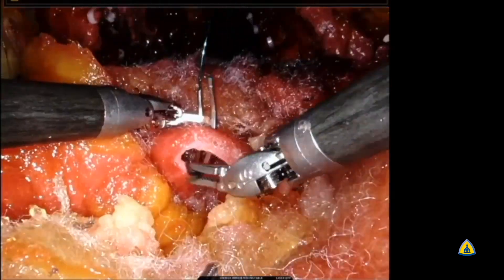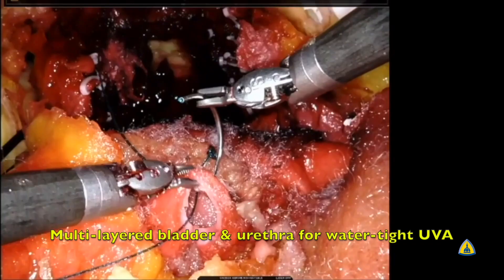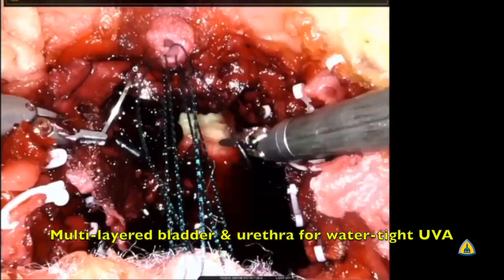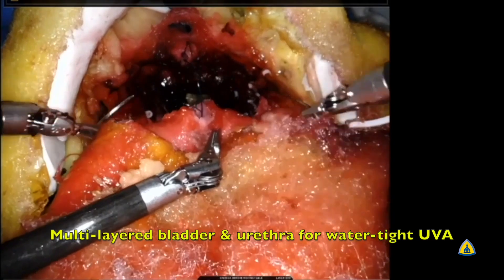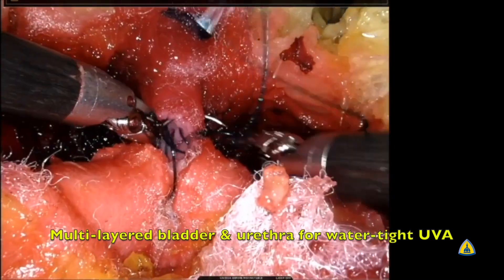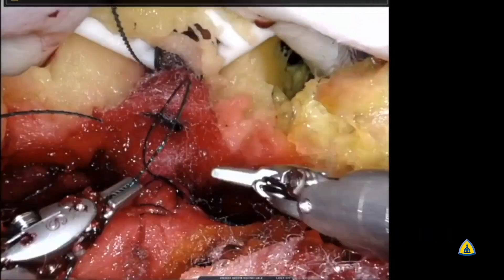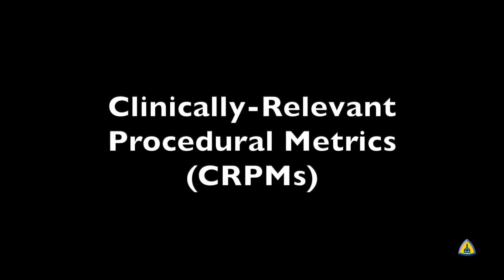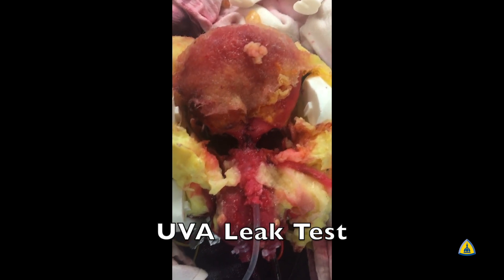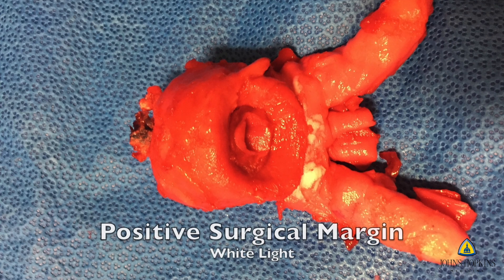Once the neurovascular bundle dissection is completed, we move to the final part: the anastomosis. This is not simply suturing a bladder to a tube — it's within the context of a bladder under tension requiring the fourth arm to push down, with a pubic symphysis that can cause instrument collisions. You can then test the water-tightness of the anastomosis by removing the pubic symphysis and filling the bladder with about 150 cc of saline to see if there's any fluid leaking.